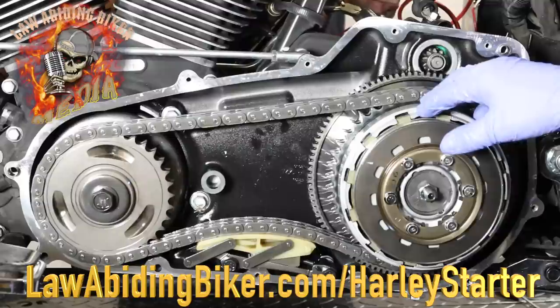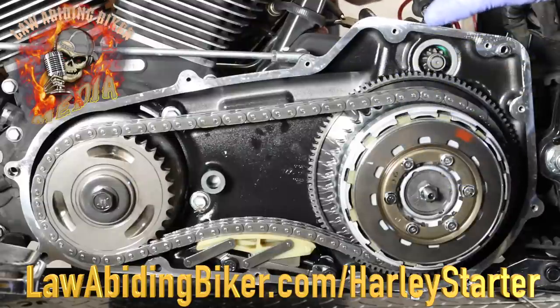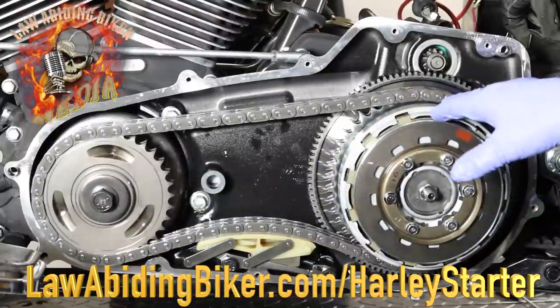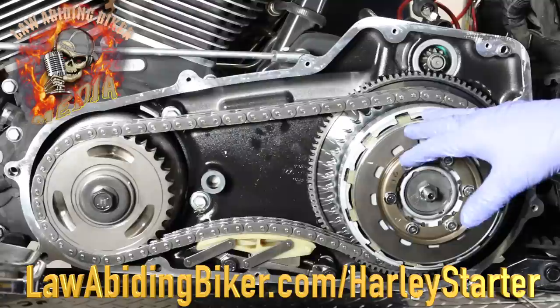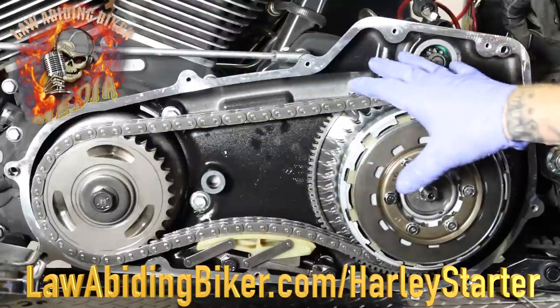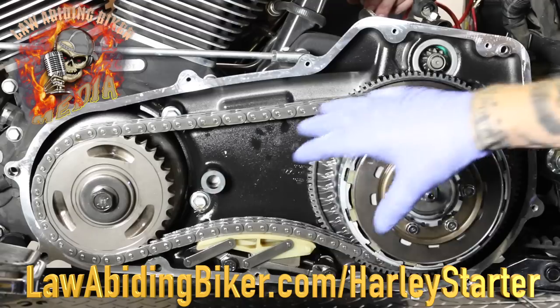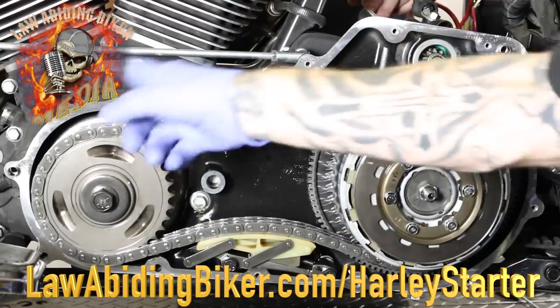We've removed the oil tank on this bike. If you're watching the for-purchase video, you do not have to do this for the starter project. This is an '07 and on — and for 2006 and on Harley-Davidson motorcycles you don't need to actually remove any of the primary. What we've done here is just for visual purposes only for this particular project — you don't need to do this.